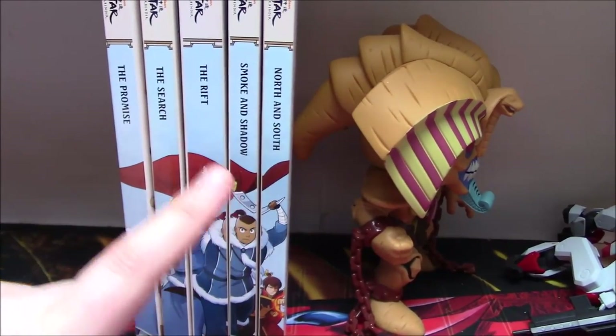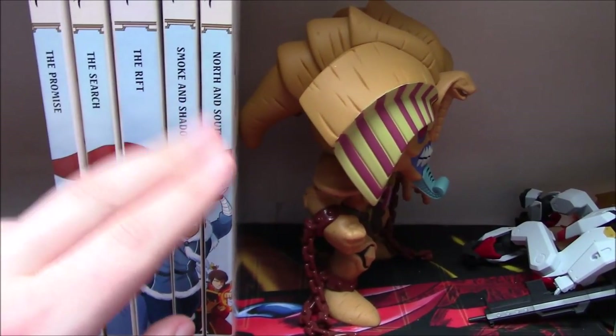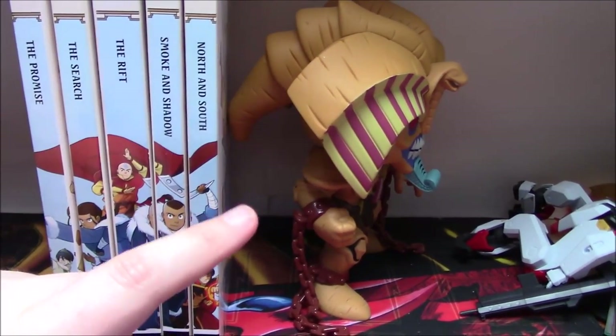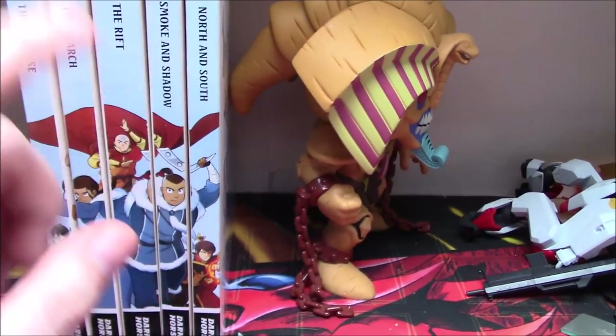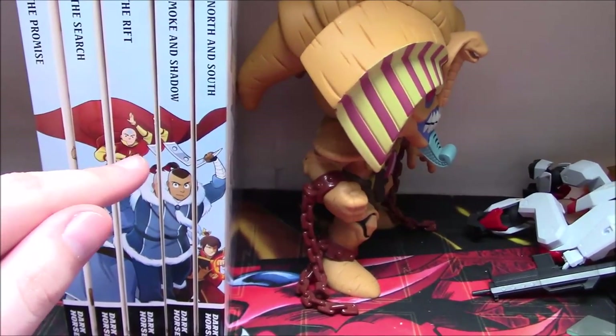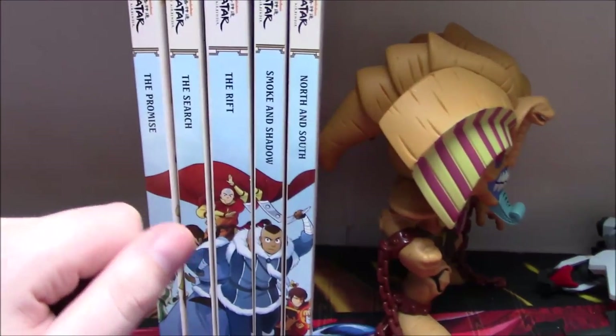I've done reviews individually for all of these omnibus editions, and I've definitely noticed on especially the reviews for the last two, a lot of people on those videos contact me, contact me on Twitter, just about: hey, my spine image does not line up, I see yours doesn't either, is this going to be fixed, has it been fixed, what's going on?